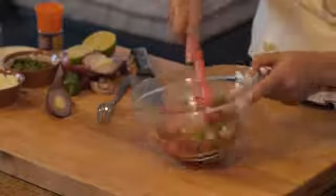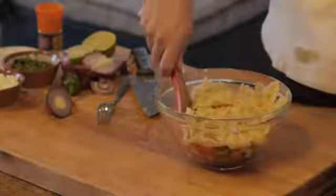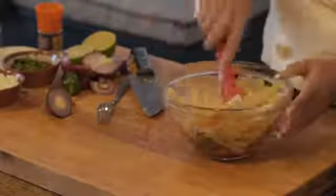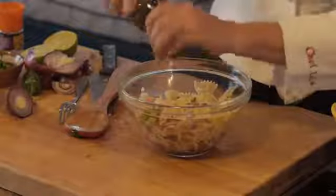So then what I did with my fresh salsa is I got some pasta. Add it to the salsa, stir it all together, give it a toss, and add some fresh cracked pepper.